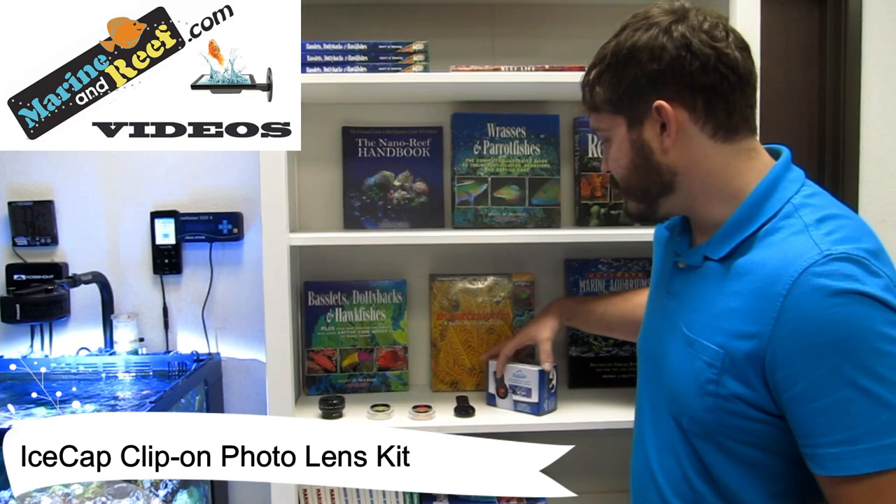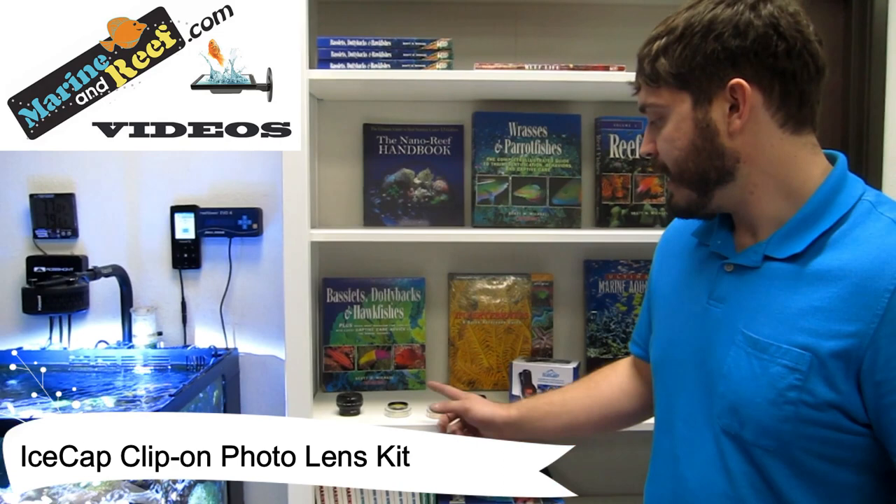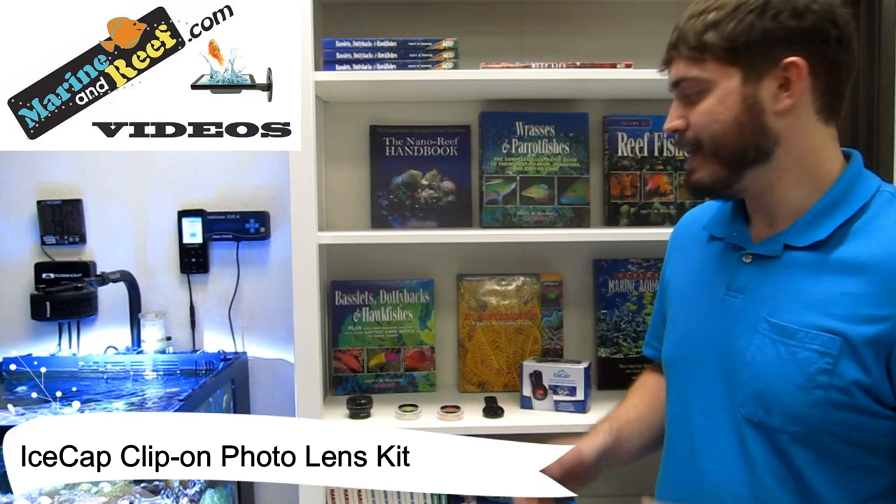This kit includes three different lenses designed to fix that problem. They're going to include a 15,000 Kelvin lens — this will help compensate if you have a blue-white tank, which is probably what most people have — and a 20,000 Kelvin lens, which is designed to help compensate if your tank is very blue.